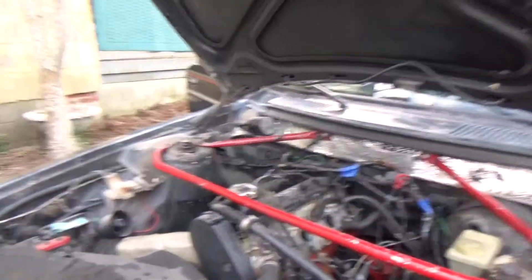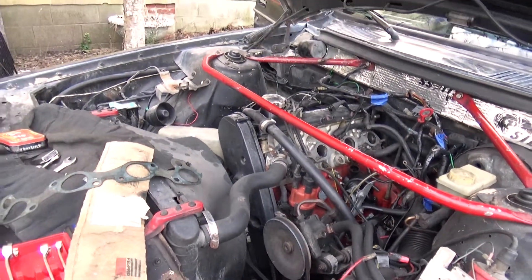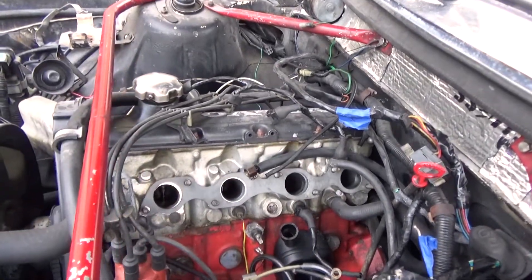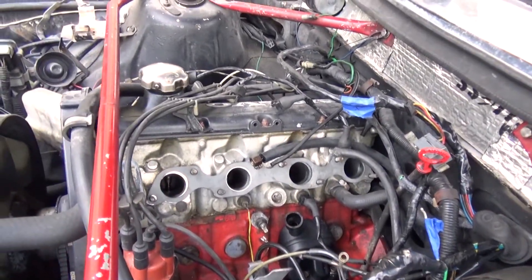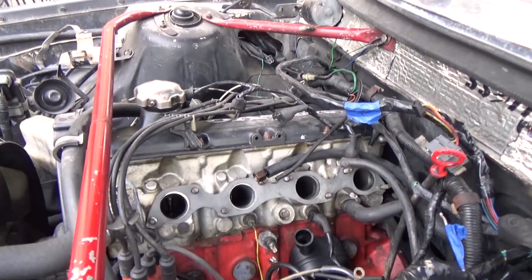Here is its engine. Seems to be missing something, isn't it? It's missing the intake manifold. That's a big piece that should be right here that connects to the throttle body and all that stuff. Right now it's all out.